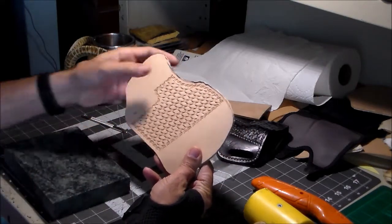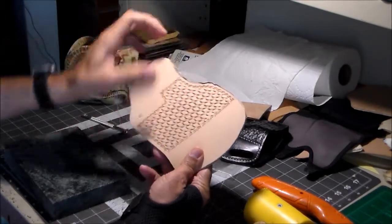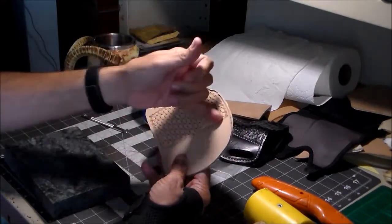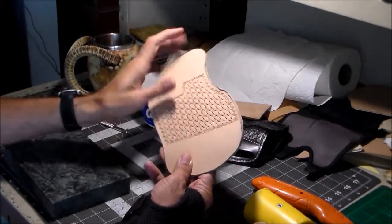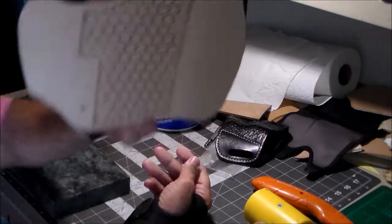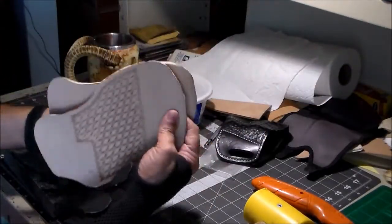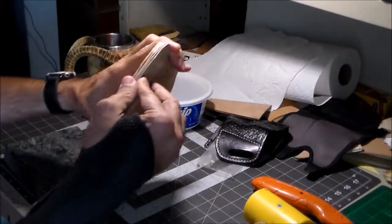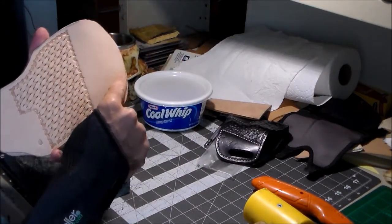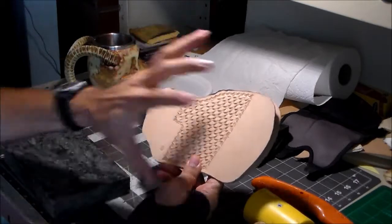I'm going to let that dry overnight because I like the leather to be completely dry before I do any dye work or anything else on it. The next step would be to bevel the edges, mark it out for the stitch lines and glue lines, and punch some stitch holes. Then I'll put some dye on it. After I glue the two sides together and get all these edges evened out, I can go ahead and put a border just inside where the stitch line is going to go — I think it'll help to enhance the whole thing.